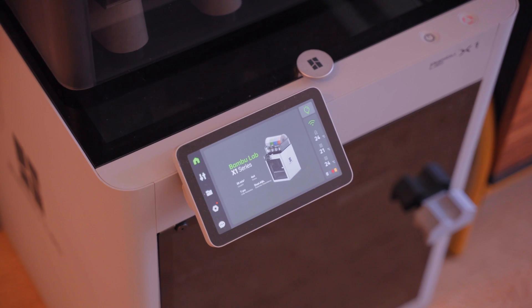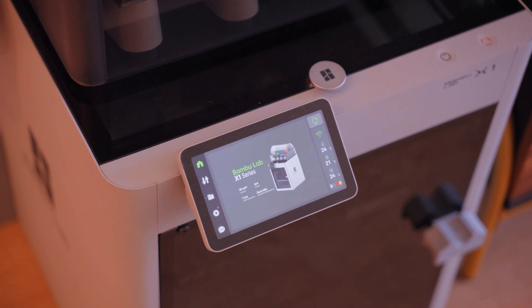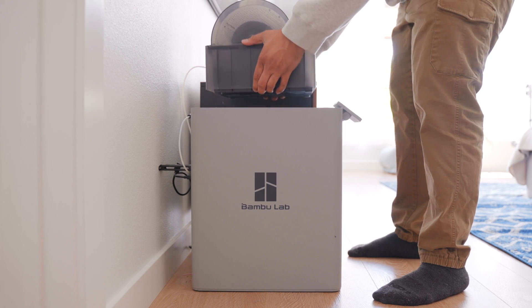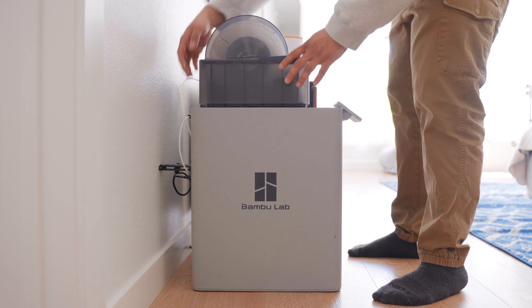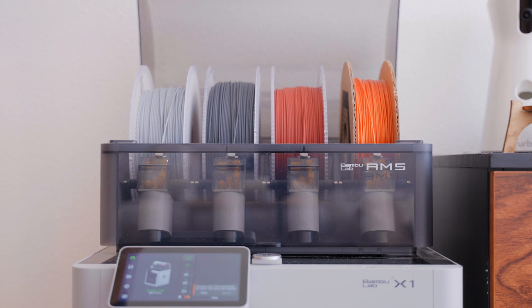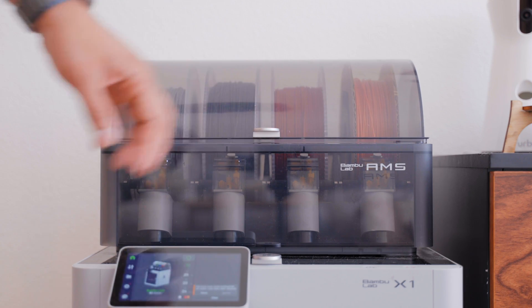I've been printing on the Bambu Lab X1 since my Kickstarter shipped and it's been great for everything from decorative aesthetic prints to actual functional prototypes. The stock config just works so well out of the box that I haven't really seen a need to make any modifications. All I've really done is add the AMS, which I didn't have in my initial order, so I could have four filaments available for either multi-color or just quick switching between different colors and materials between prints.